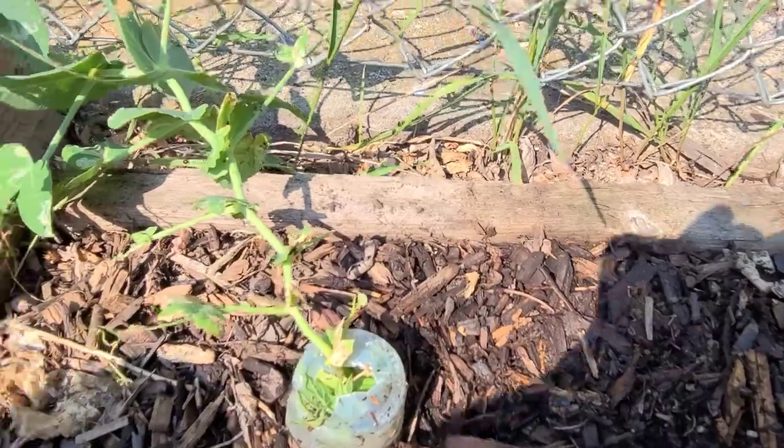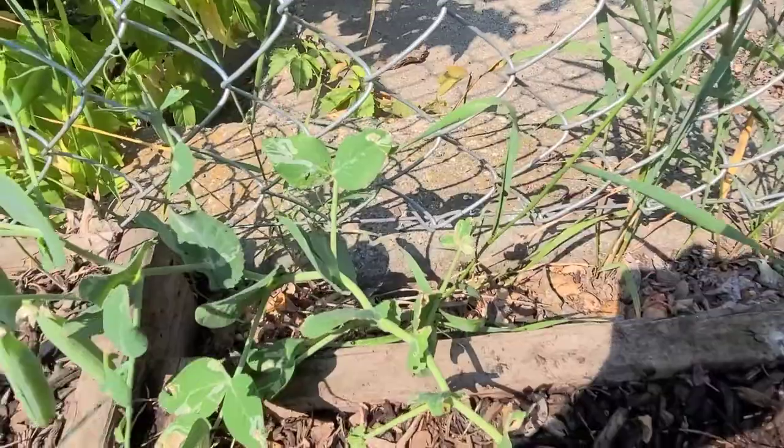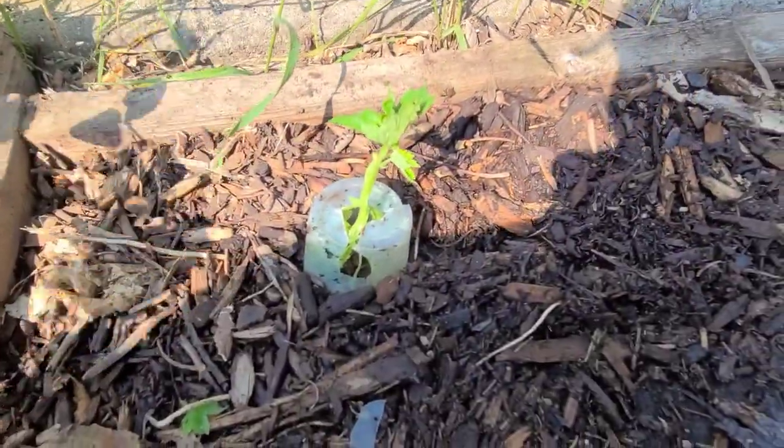Rather than trying to treat the individual plants, there's not really much there to spare anyway, so I'm just going to root them out.